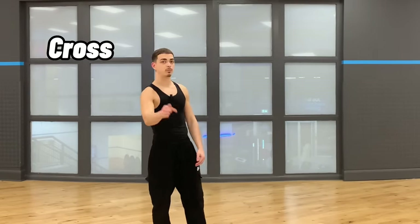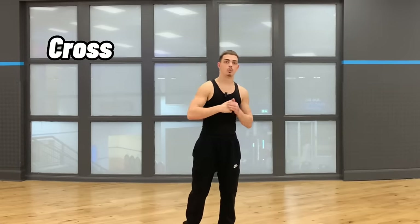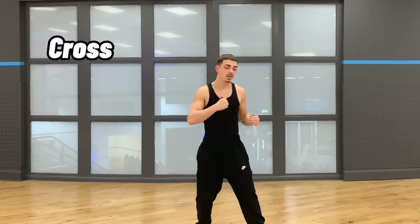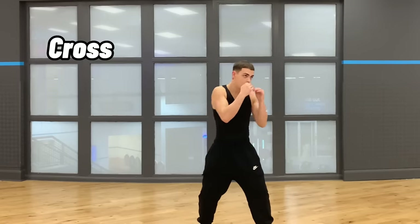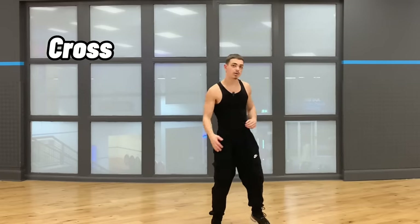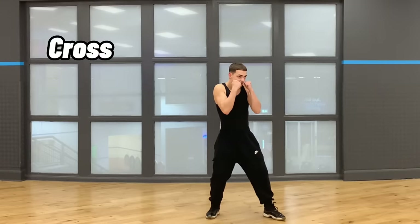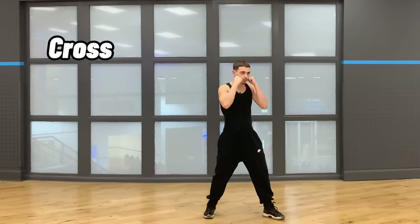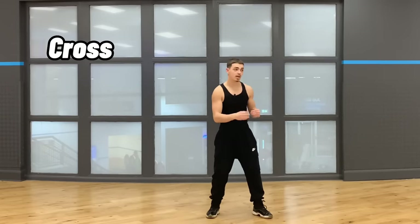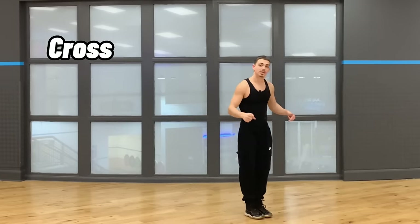The second most important punch is the cross. Unlike the jab which comes from the front of your body, the cross comes from the back, and most of the power comes from the back leg. As you're in your stance, you quickly extend and twist the back leg at the same time. If your leg is not twisting, your punch will not have power. Also, avoid telegraphing — that means loading up your punches. If you telegraph, your opponent will see the punch coming. Without telegraphing, the punch comes out quickly and your opponent will be less likely to see it.